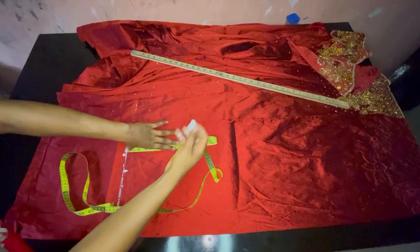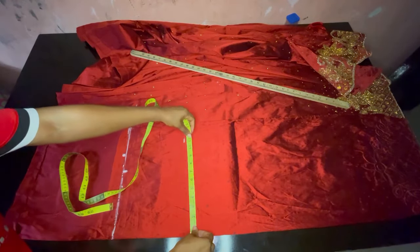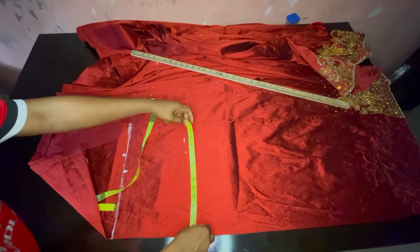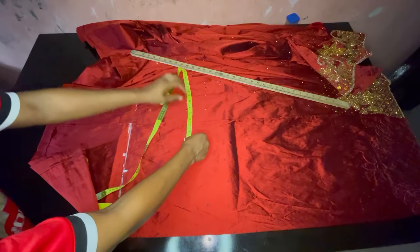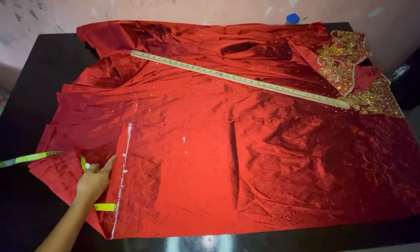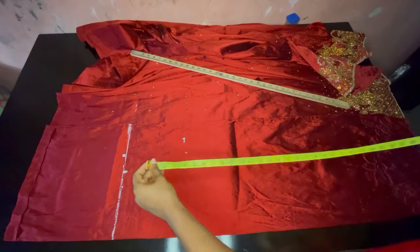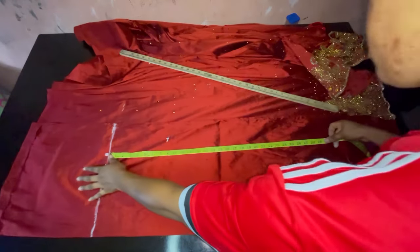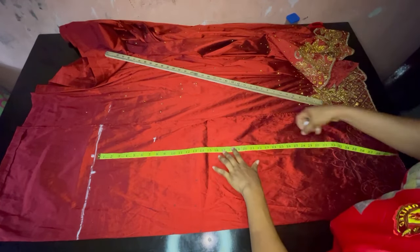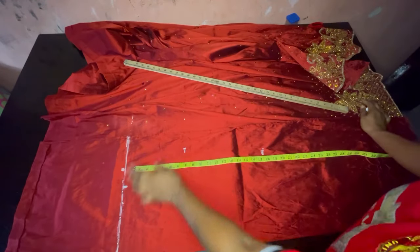I'm going to measure where our hip measurement starts from, which is eight inches downward. The hip I'm working with is 38 — 38 divided by four gives us nine and a half — and I've marked it, adding two inches allowance. The next measurement will be the waist to knee points, which I like working with at 18 inches. Now I'm marking that 18 inches.